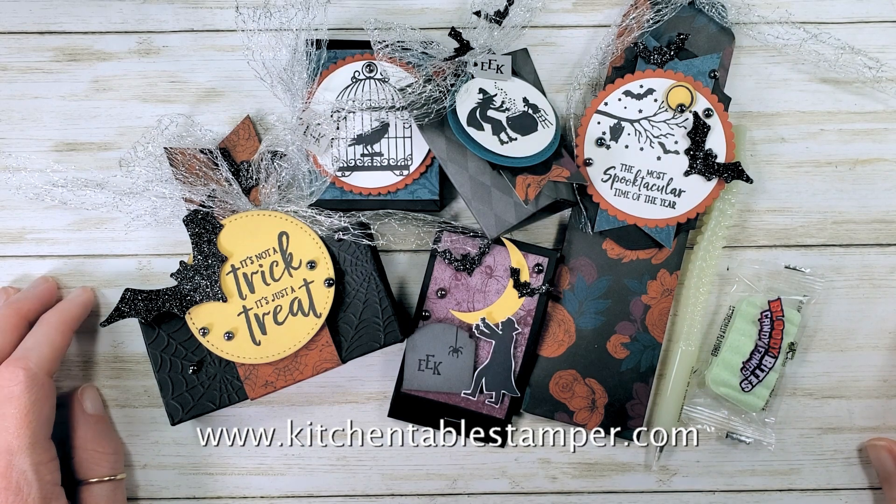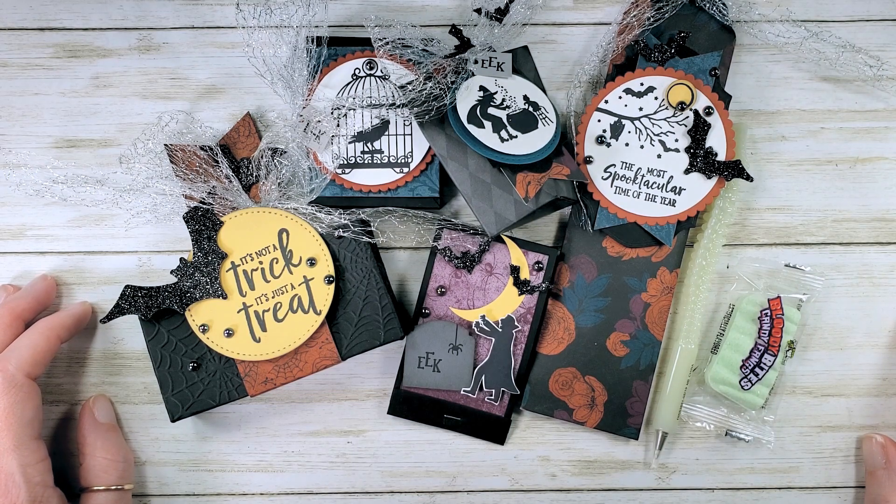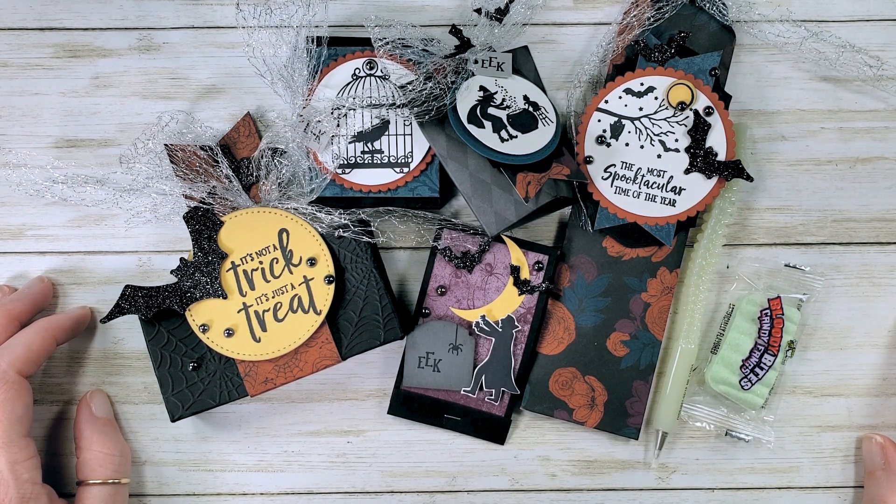Hey guys, Marissa at KitchentableStamper.com. I am so excited to share with you what's cooking in the Kitchen Table Stamper online classroom for October, because class opens October 10th.